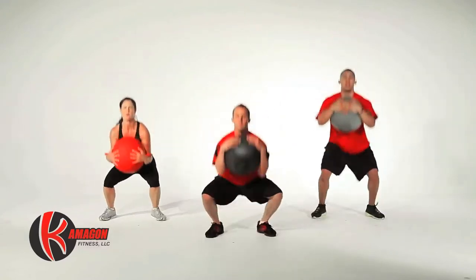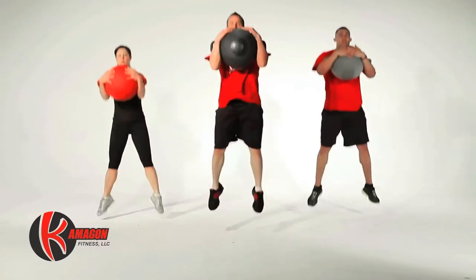Next we're going to perform Kamegon Plyometric Jumps for a total of 15 repetitions.